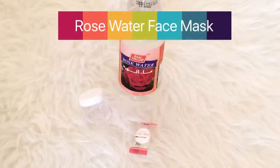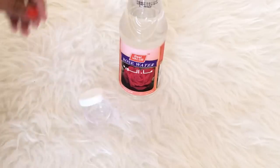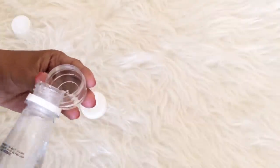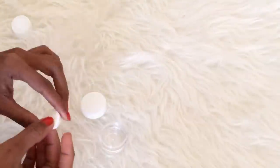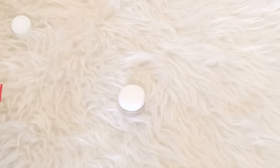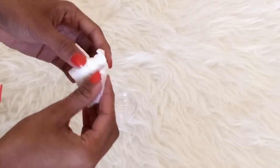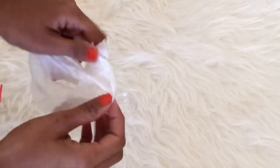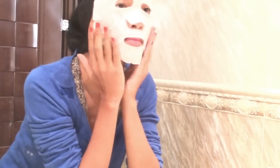Number two is the rose water face mask. You can find this at any local stores or grocery shop. Same thing that I did with the milk guys — I just pour some rose water on the container, put the mask sheet, cover, shake it and open it. For rose water guys, it helps tighten pores and gently tone our skin.